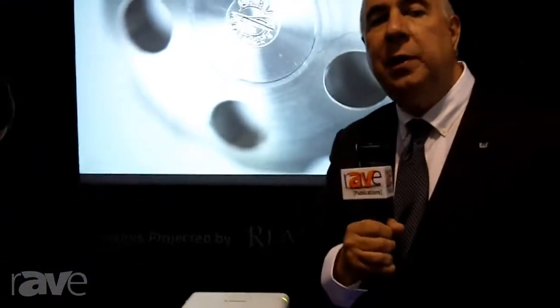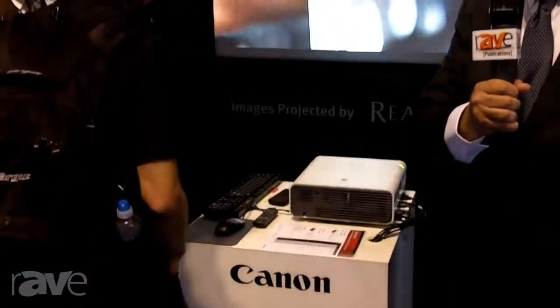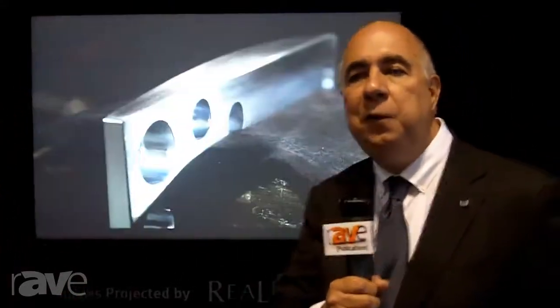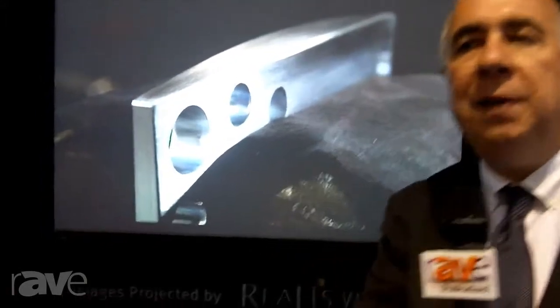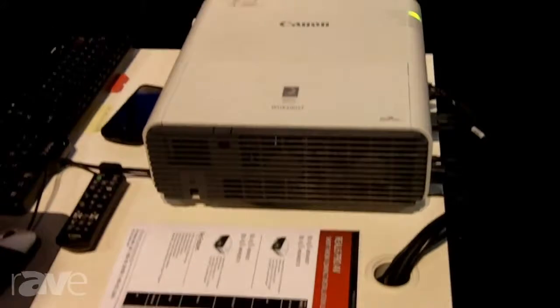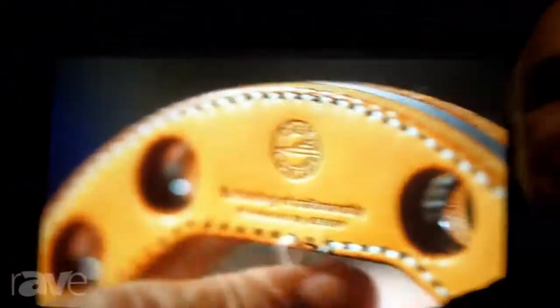First, we're looking at our new compact install projectors that are ultra-short throw — that's the WX400ST and WX450ST. ST for short throw means that we can actually be only a few feet away from the screen and yet fill a gigantic picture, so that in an auditorium or other large venue, rather than having to put a projector way in the back of the room, we can have it actually behind the speaker at the podium and have a good, large, clear, bright image that is very easy to see.